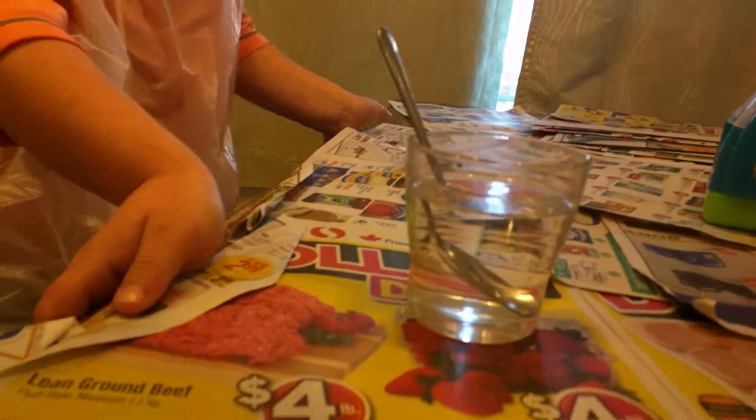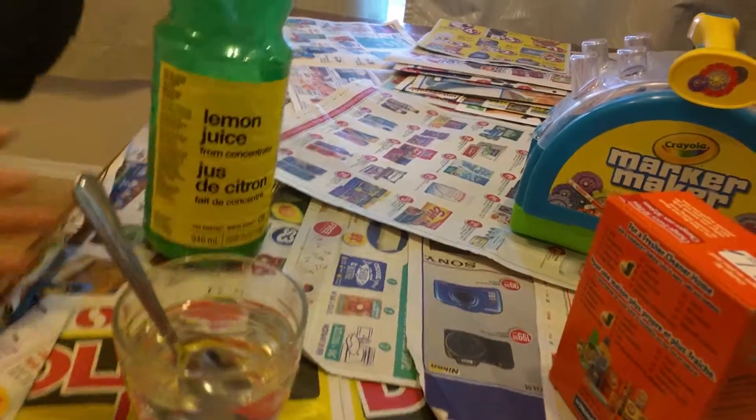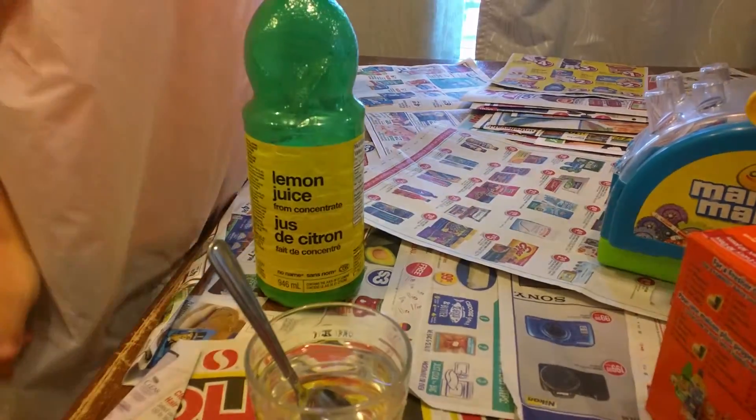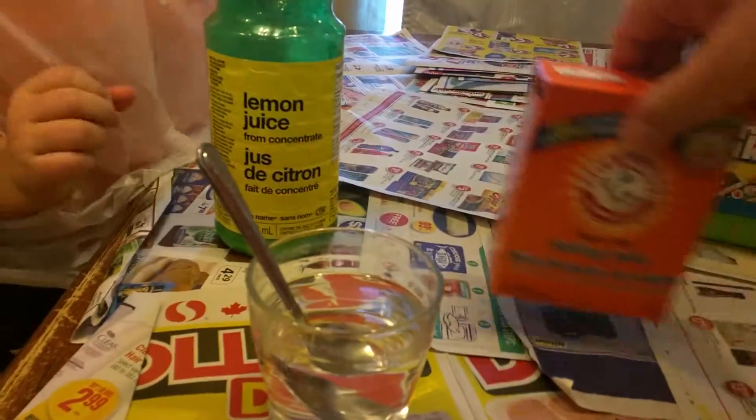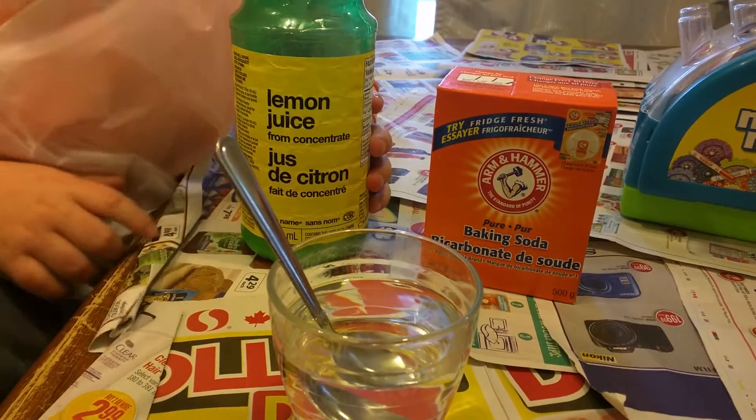So what else we've got here is some lemon juice. You can also use a real lemon, we just don't happen to have any. And we've also got baking soda — we're using Arm & Hammer but you can really use any kind of baking soda.